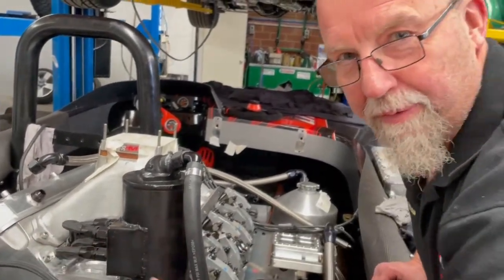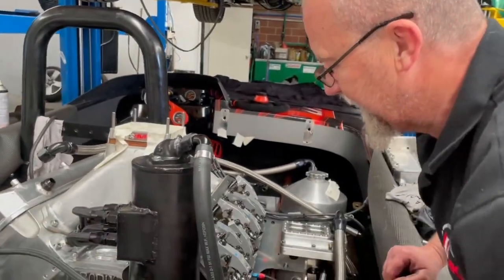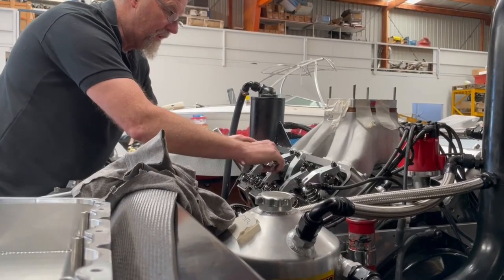It's got a full titanium valve train, so I'm just paranoid about valve clearances and the like.